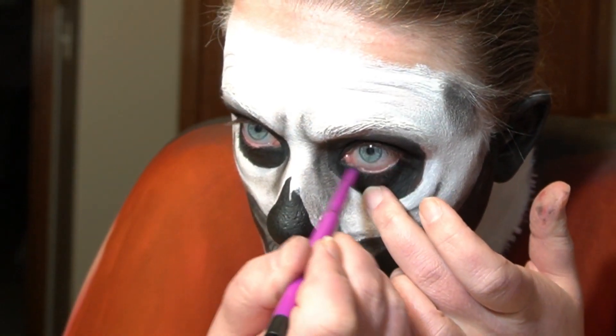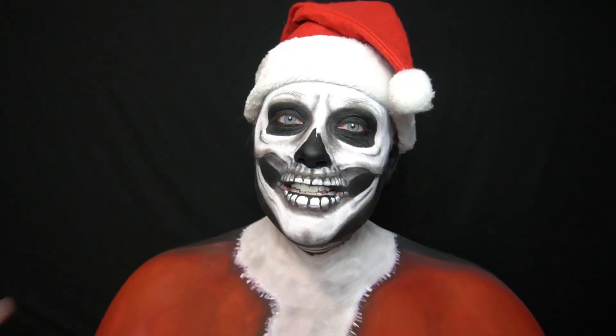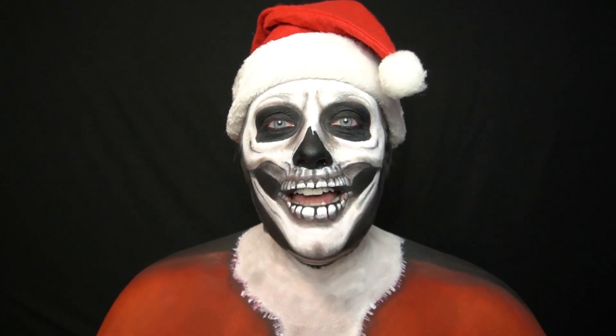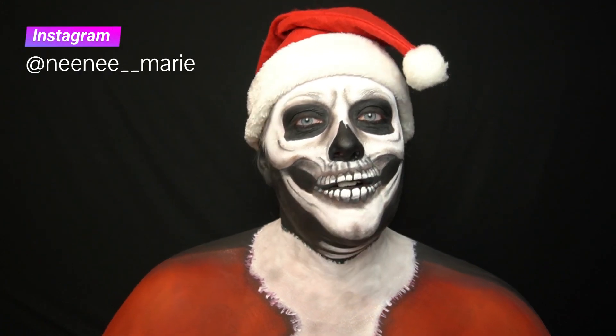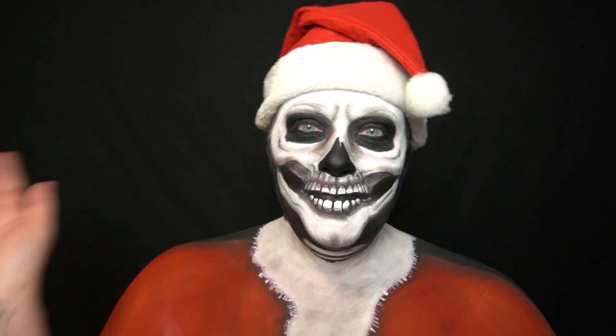Using a Juvia's Place Gel Eyeliner to fill in my waterline and then popping on a Santa hat. And this is the finished look! I hope you enjoyed this tutorial. If you did, please give it a like. If you want to see more face paint, you can follow me on Instagram at nene__marie. Thank you so much for watching. I'll see you next time. Bye!